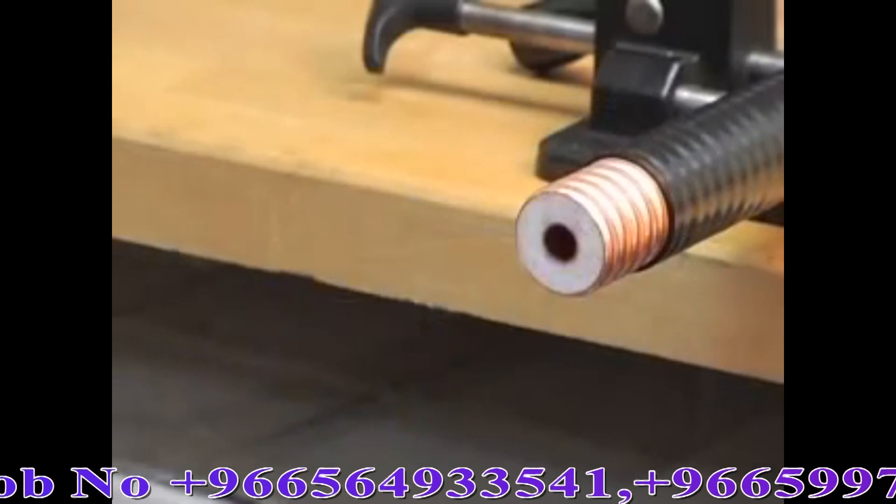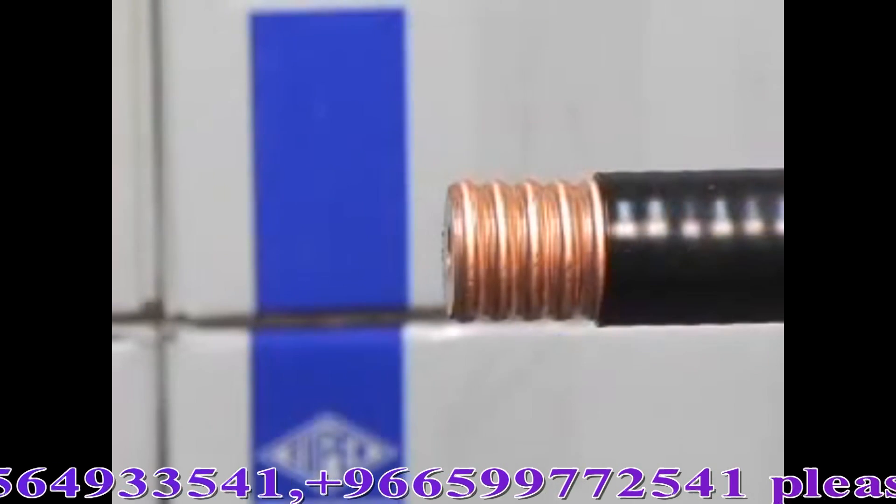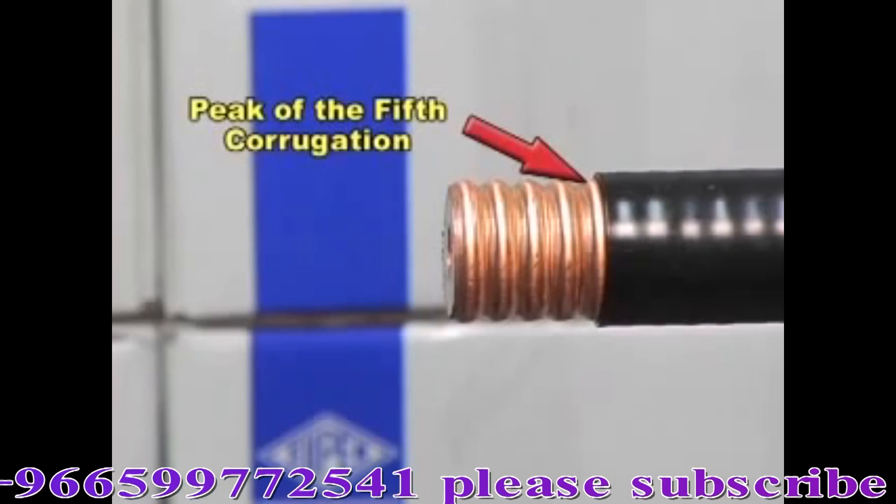Remove the tool from the cable. Note: the outer jacket should be cut to the peak of the fifth corrugation.